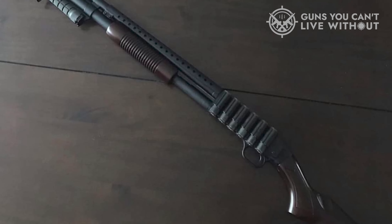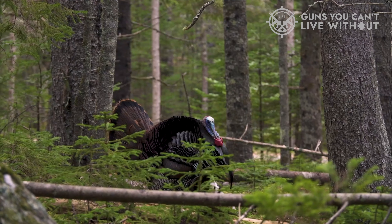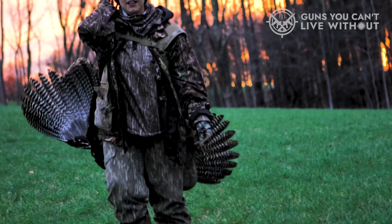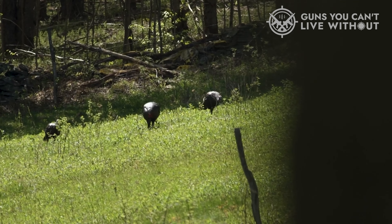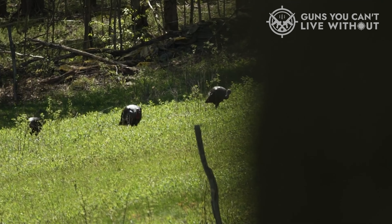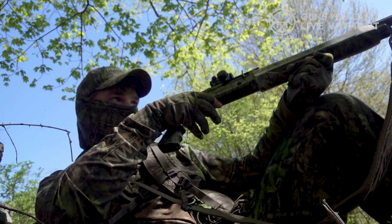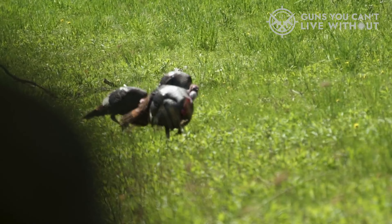The Mossberg 590 and 500 are similarly equipped with great features, like positive steel-to-steel lockup, ambidextrous safety, twin-action bars, and an anti-jam elevator. The most significant differences come down to their features and intended use. If you enjoy hunting, the 500 is purpose-built and easily customizable — all the way down to the camo pattern. It's lighter in weight with a longer barrel, making it more effective for hunting and more approachable for beginning shooters, as there is less recoil than the 590. The 590 has a solid reputation among the military and law enforcement. It has even more customization options than the 500, is built to withstand even the harshest conditions, is faster to disassemble, and has higher shell capacity. The Mossberg 590 is perfectly suited for home security, tactical, and competition applications.